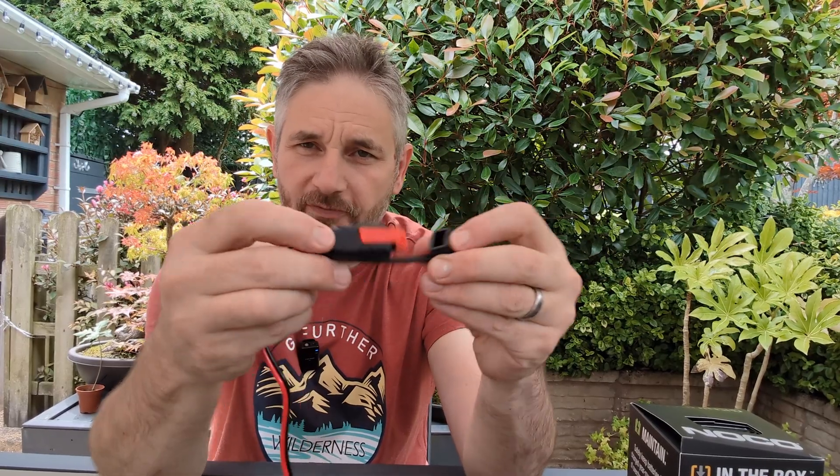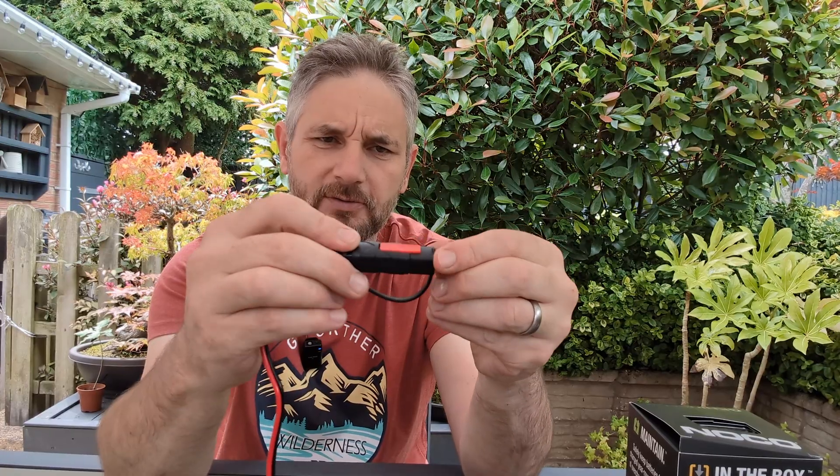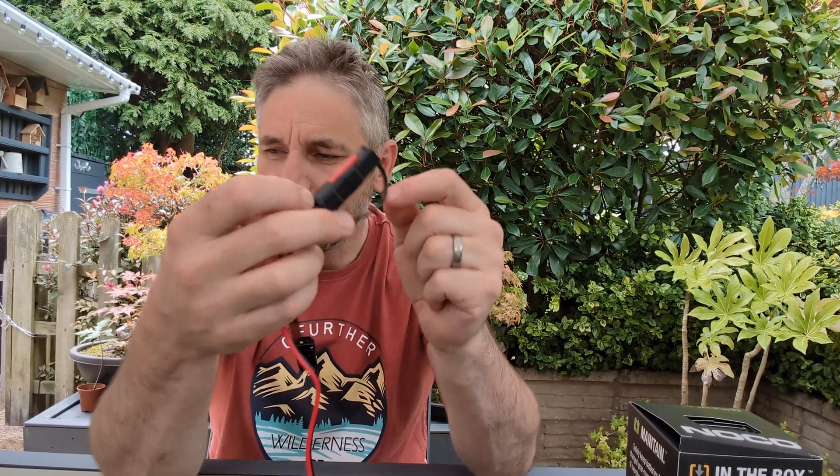Whilst it's attached it's also firm, though not the most firmly connected. I'm in the UK so it comes with a 3-pin plug — no need to show you that, it's plugged in.